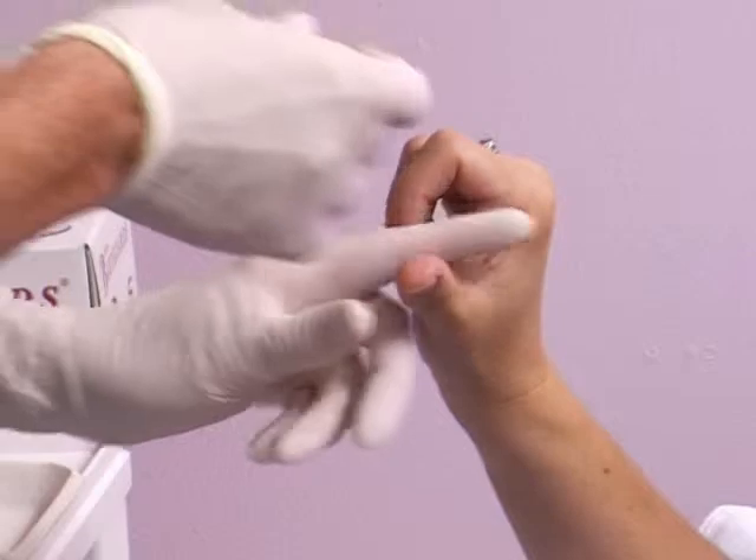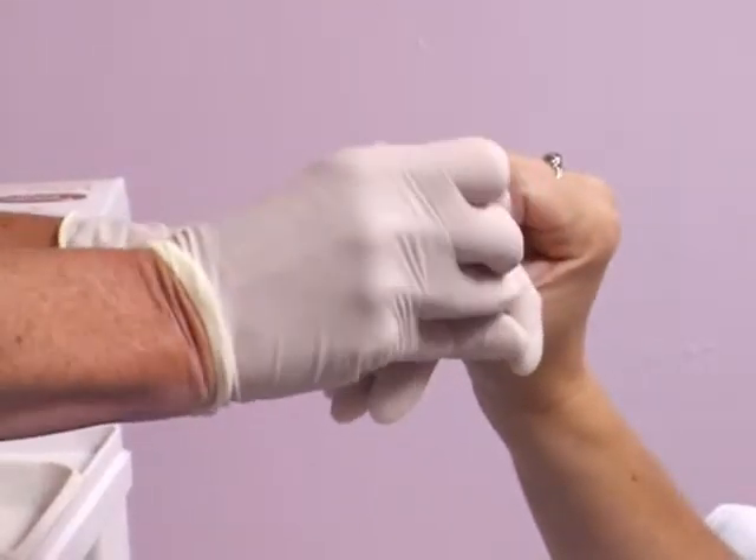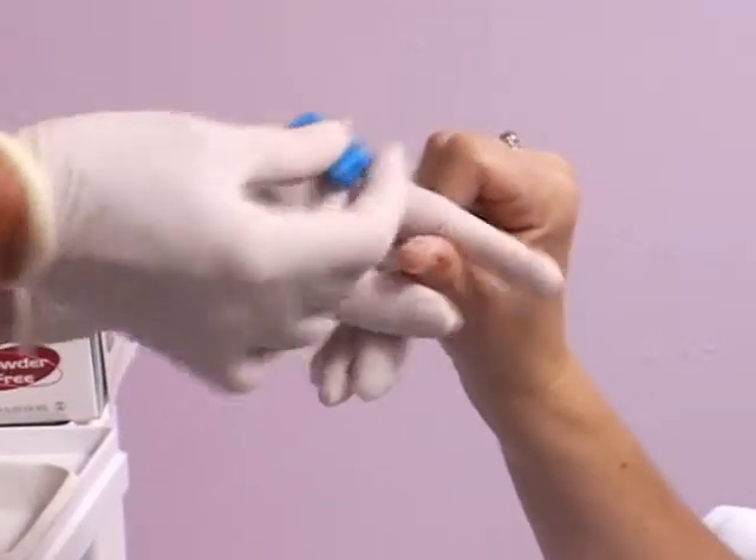Using a 1.8 to 2mm lancet, puncture the thumb on the upper surface to avoid the blood running off.